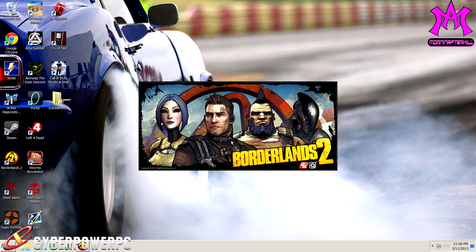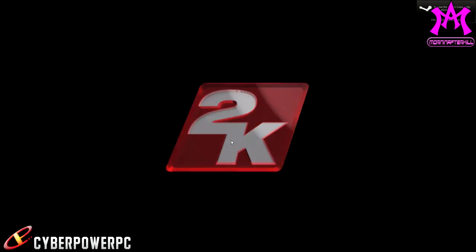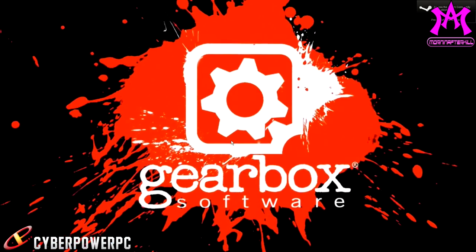The rendering will be handled by the PC that CyberPower is building me right now — they are building me a monster. I'll put pictures of that later in the video. If you follow me on Twitter or Facebook, you've probably already seen them. It is an amazing looking PC.